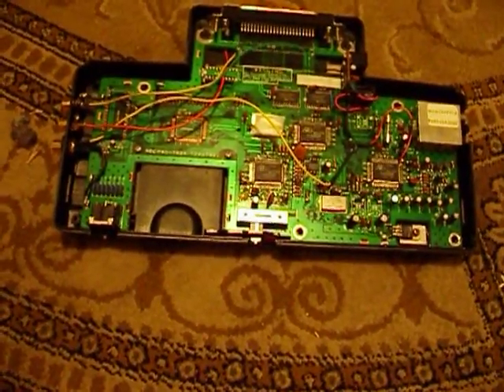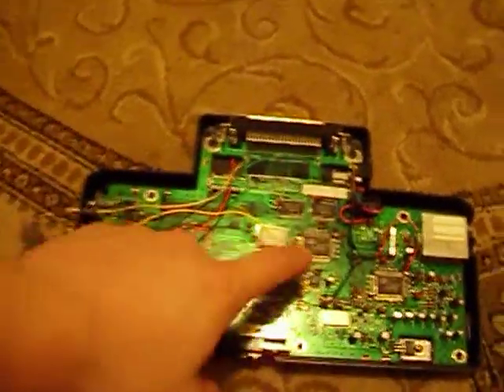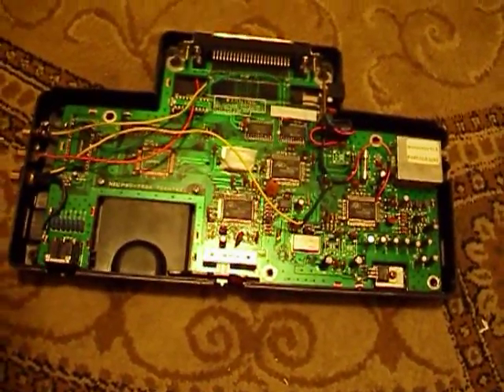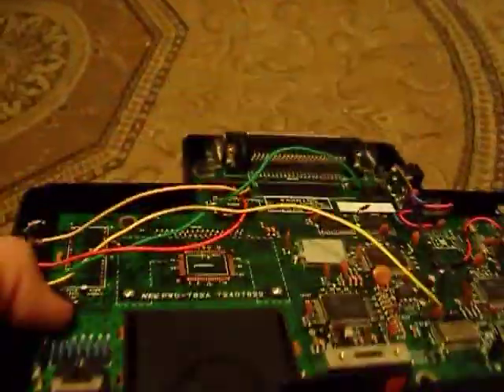What ended up happening was I had to get another game and tested it. I pretty much thought this system was done — maybe the chip was fried or something major had happened. But it turned out it just fired right up and looked great. So I decided I'll finish the work on it, and I just did. It took a bit of trial and error, but it's real good now. Pretty good find for four bucks.